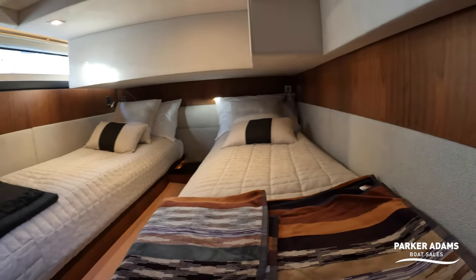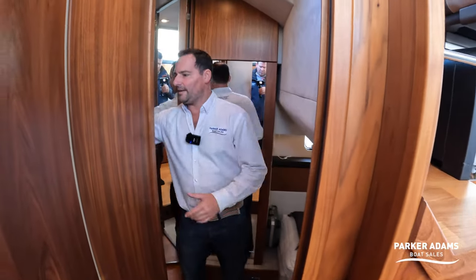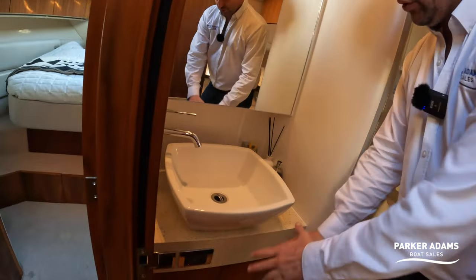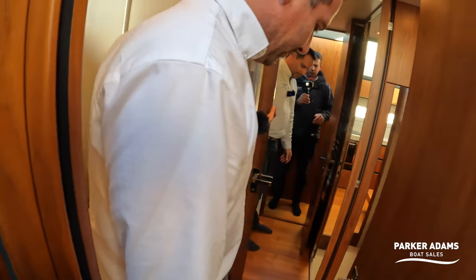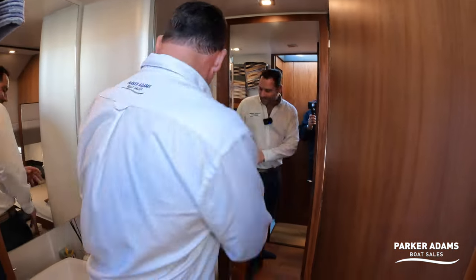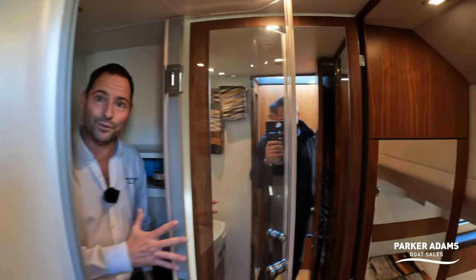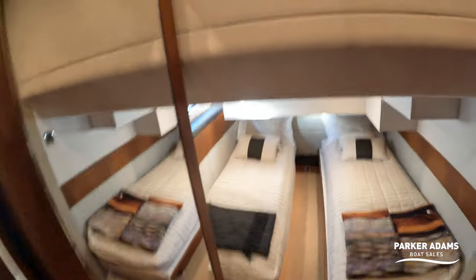This boat has a Jack and Jill feature connecting the cabins through a shared heads. You get a really nice designer countertop sink, hot and cold running water, storage underneath, and an electric flush toilet. The door opens fully and clips back, hiding the toilet to create a really nice open shower room. You step up into it, it's totally enclosed, and there's a good size shower with plenty of headroom.